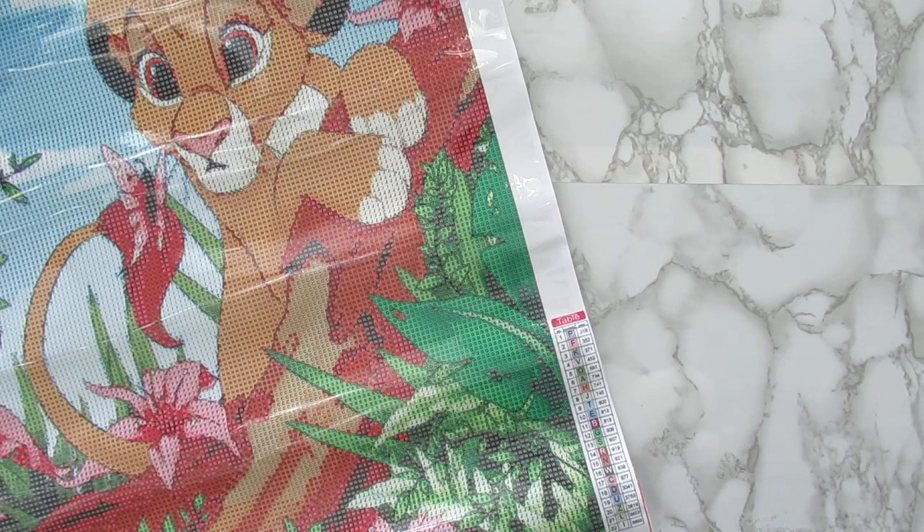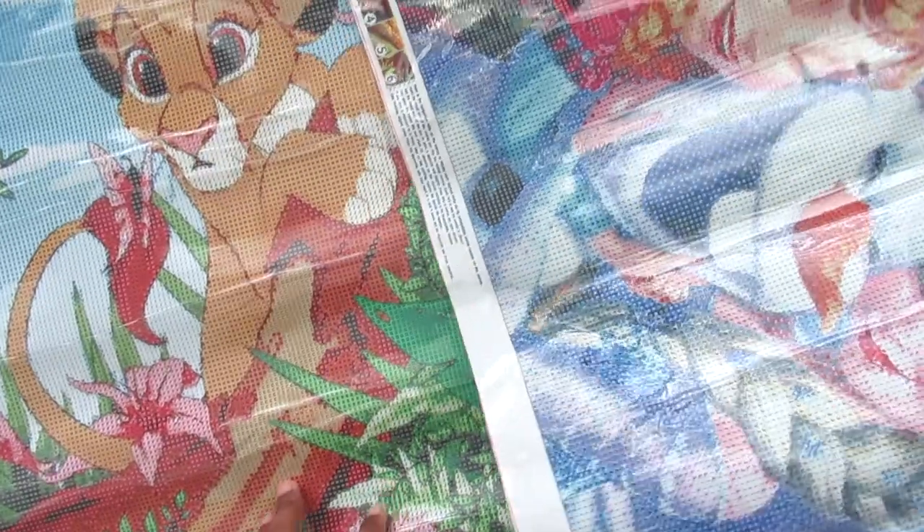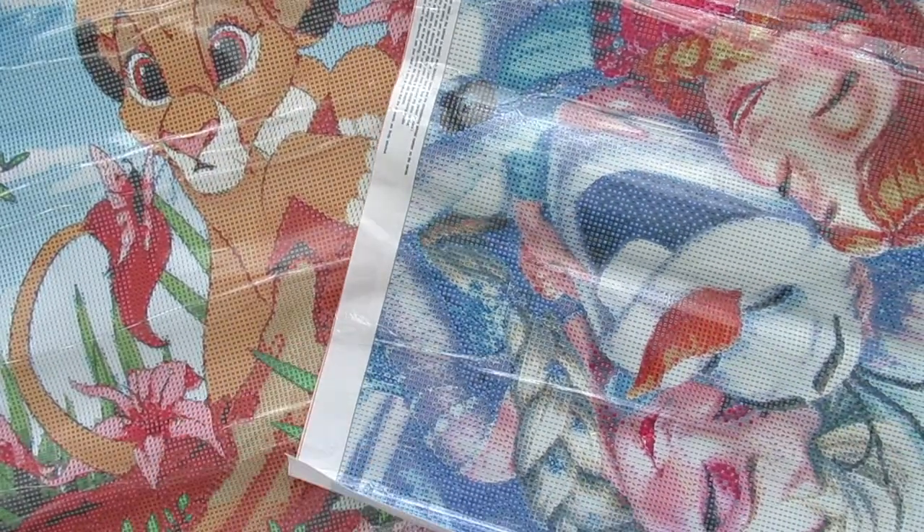So there you have it, you guys — both of my Disney canvases that I got from DIY Digital Art. That is all for this video. Thank you guys for watching. Please do not forget to like, comment, and share the videos. Most importantly, hit that subscribe button — I'm trying to get to 2000 before the end of May. Thank you guys, and I will talk to you all in my next video. Bye.